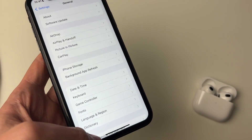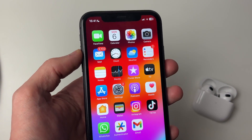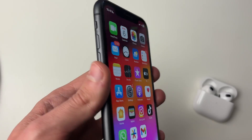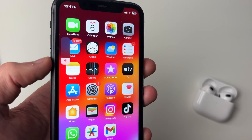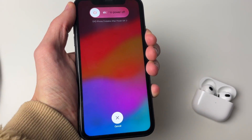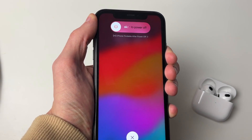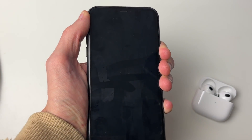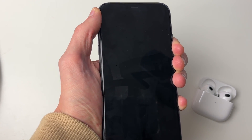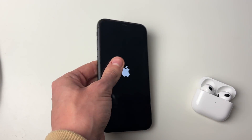After updating your phone, check if the AirPods microphone works. If it still isn't working, it's worth restarting your iPhone in case there's a bug or glitch. To do that, press the volume up button, then volume down, then hold the power button. You may see a screen — continue holding the power button until you see the Apple logo appear. As soon as you see it, let go of the power button.